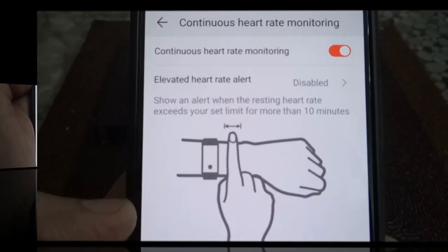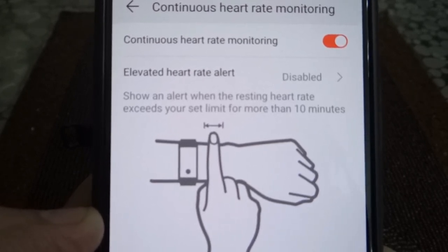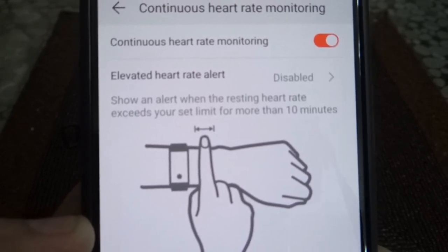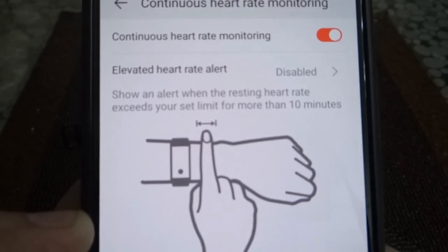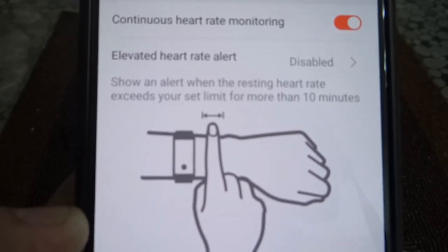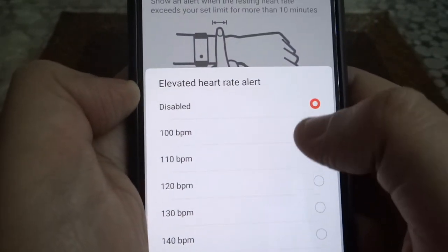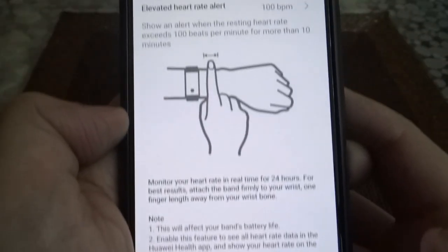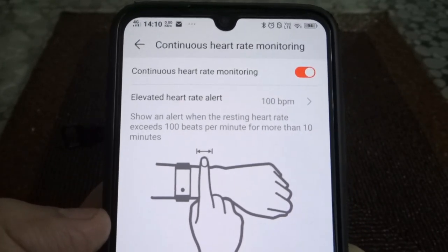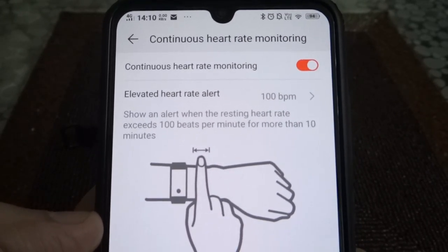Continuous heart rate monitoring is a very good option for those suffering from anxiety or stress. You can set it up so that if your heartbeat exceeds a certain limit for more than 10 minutes, it will buzz and let you know. Then you can take a breath, get some water, or do whatever helps lower your heart rate. I've set it to alert me if my heartbeat goes above 100 for more than 10 minutes.